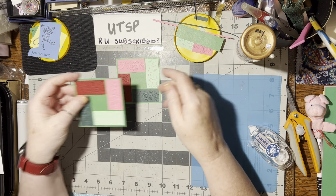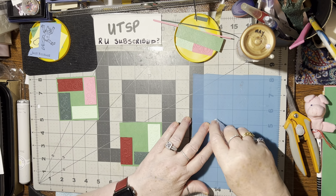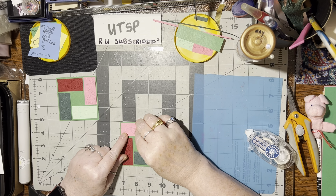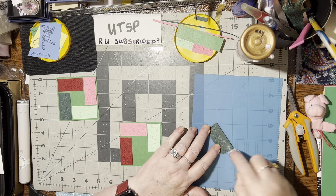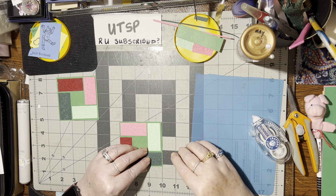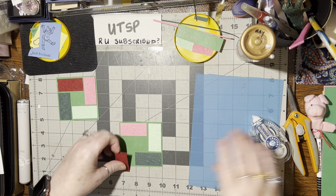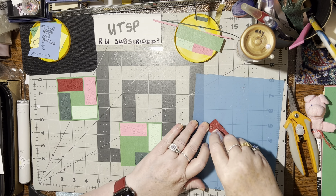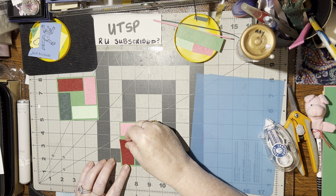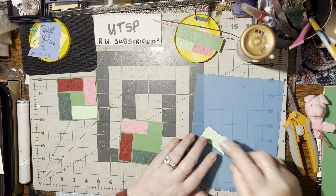Isn't that a neat embellishment though? I love it. So let's get this one together. I'll hold them both up for you so you can see the embossing folder's embossed image — you can see it both ways, one side or the other. I think sometimes we forget that embossing folders have two sides and we can certainly use both in our crafting.